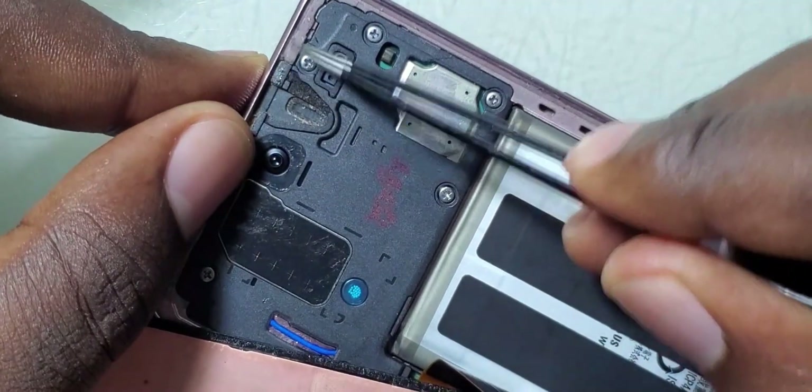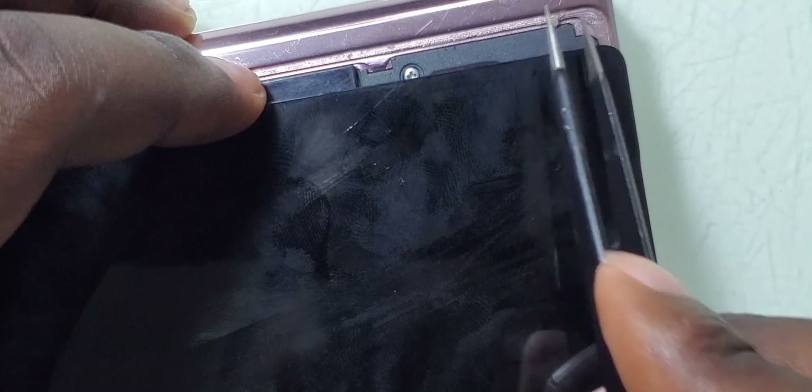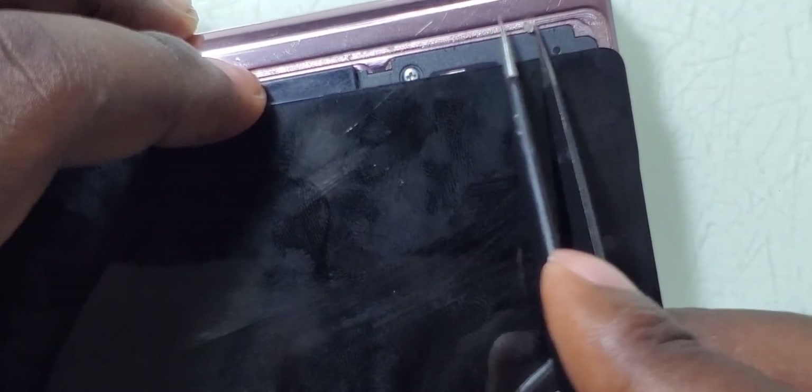On the other side of the screen there is also another type of glue which we shall need to take off. We have to do this very carefully because the top screen of this phone is very slim and very fragile.